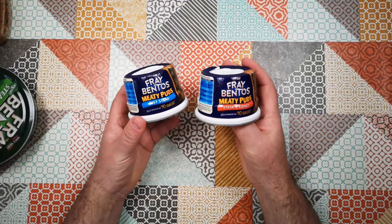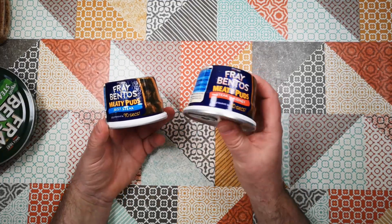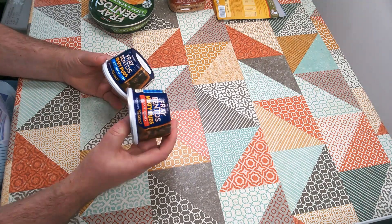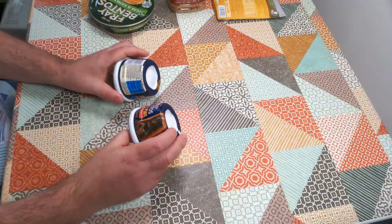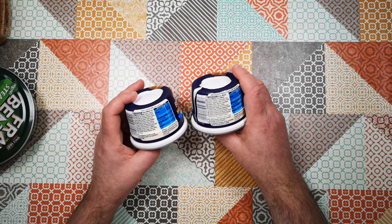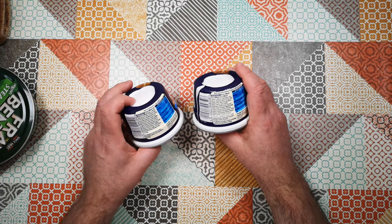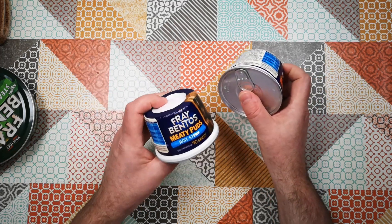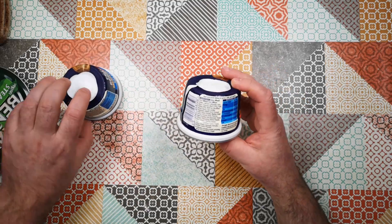So I've got two varieties today: just steak, and steak and kidney. Steak and kidney is usually my favourite for pie fillings and the like, so I'm expecting to like that one better. I've never really had these before, although obviously I have had homemade puddings before now. We'll do the ingredients on the steak and kidney — I think we're just going to assume that the steak one is going to be very similar, but without kidney.